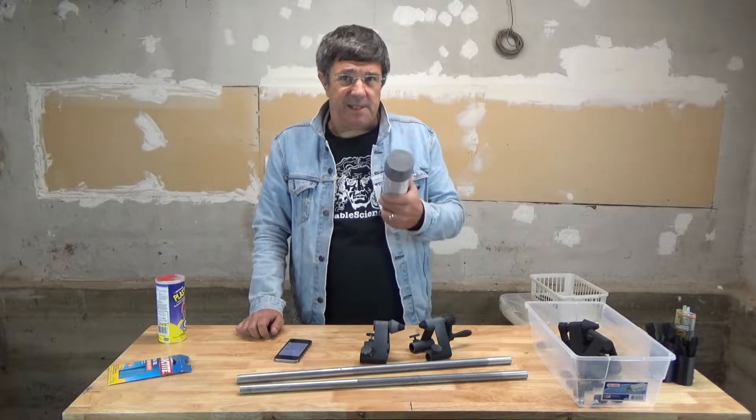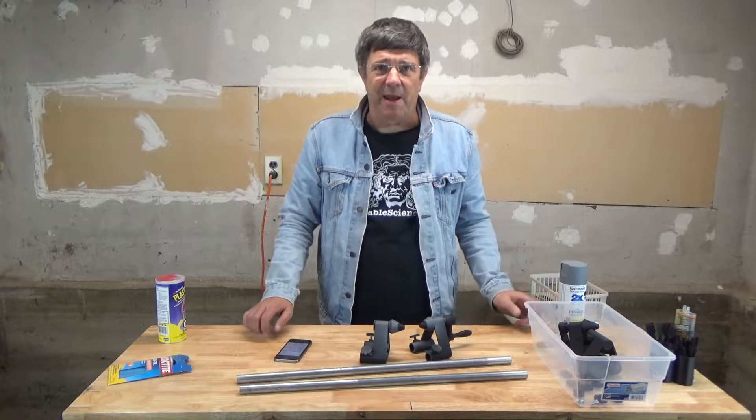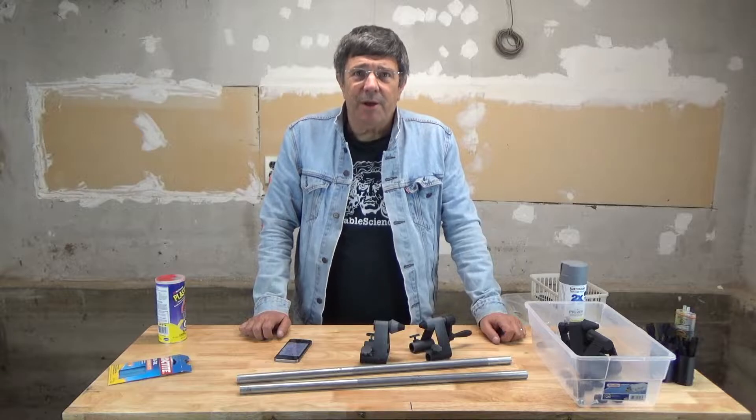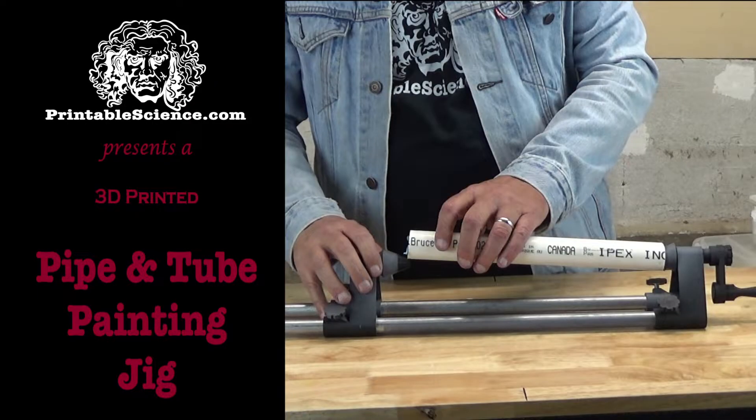Who hasn't used one of these spray cans to paint something? Unfortunately it's not easy to get an even coat of paint on something cylindrical. Stick around and learn how you can print off a really handy painting jig for pipes and tubes. Printable Science presents a 3D printed pipe painting jig.